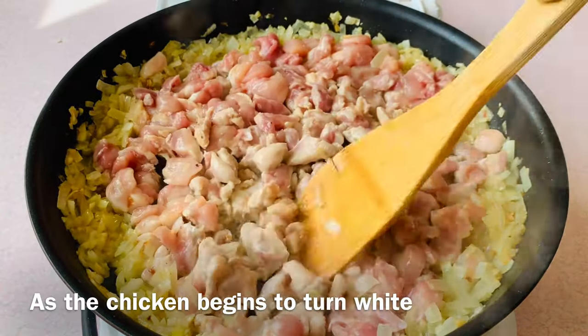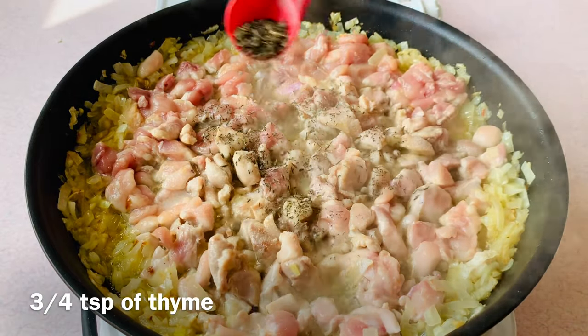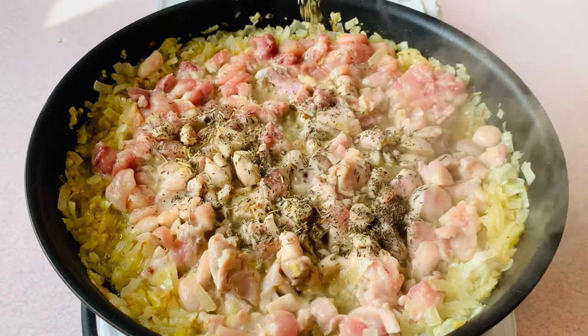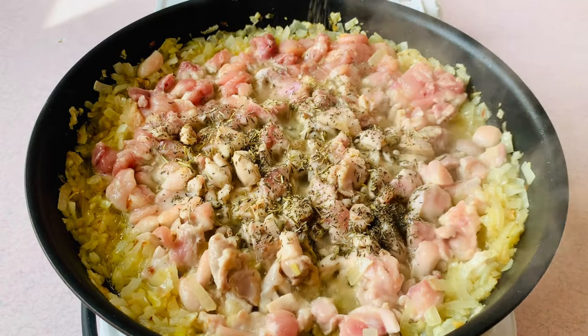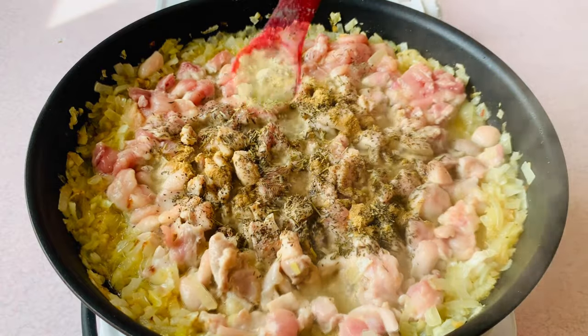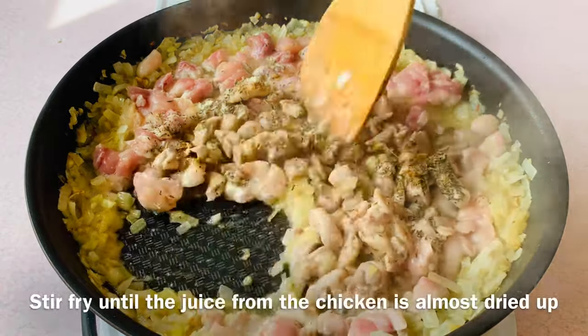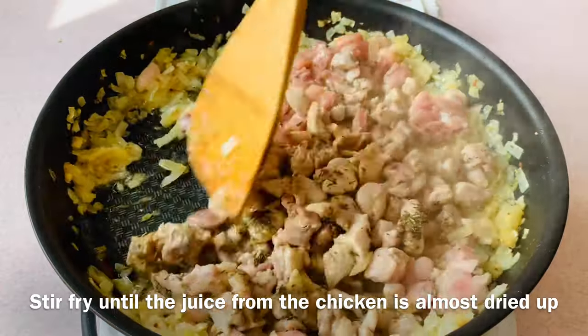As the chicken begins to turn white, season with a teaspoon of salt, three-quarter teaspoon of thyme, half teaspoon of rosemary, half teaspoon of black pepper, half teaspoon of ginger, and a teaspoon of chicken seasoning. Stir fry until the juice from the chicken is almost dried up.